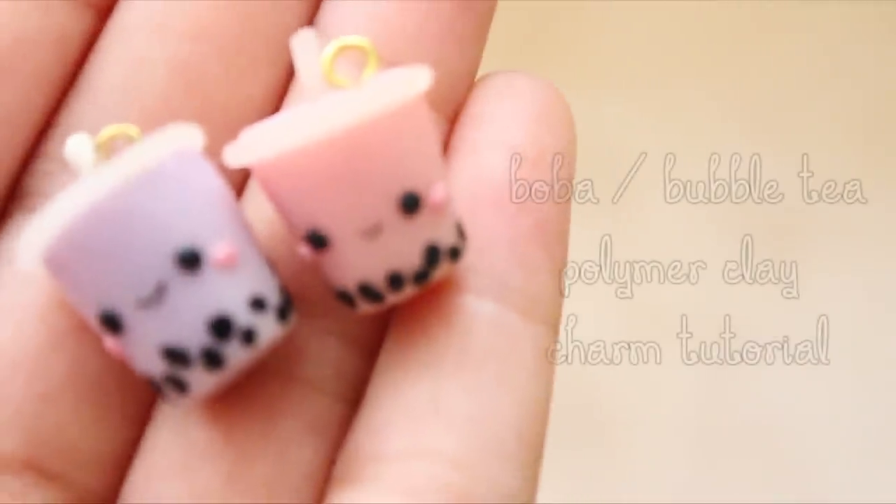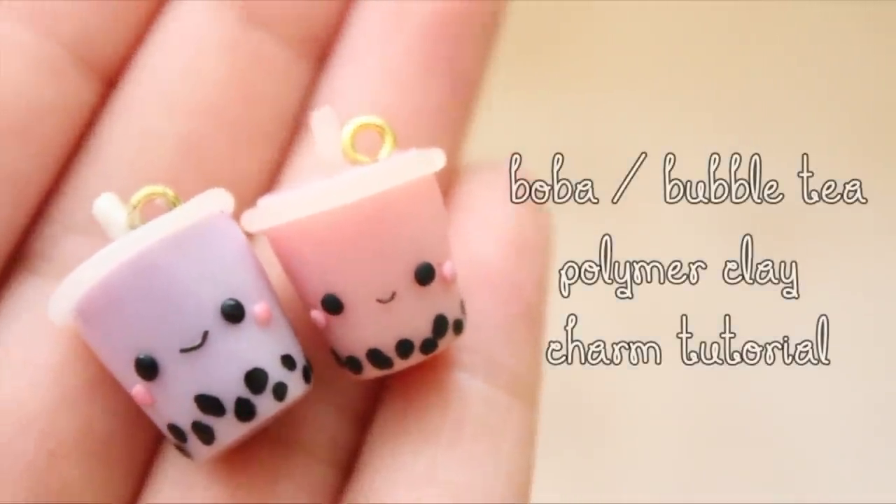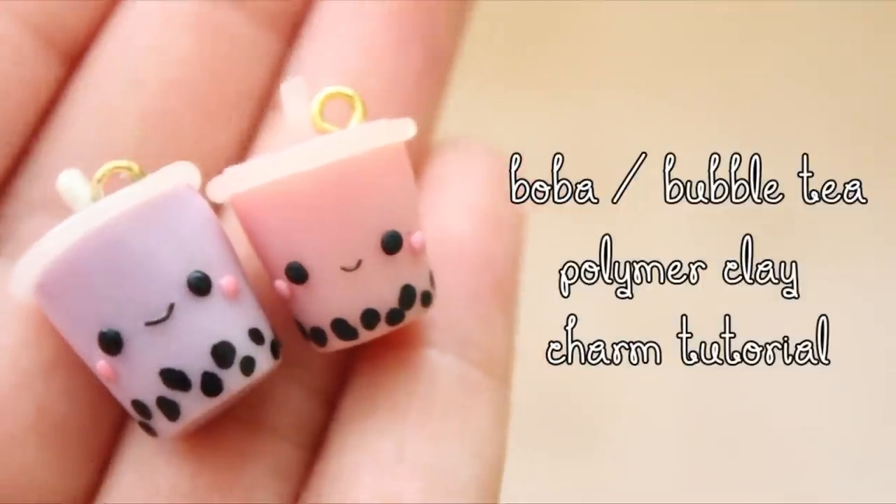Hi everyone! Today we're going to be making these really cute and simple boba or bubble tea polymer clay charms. So let's get started!